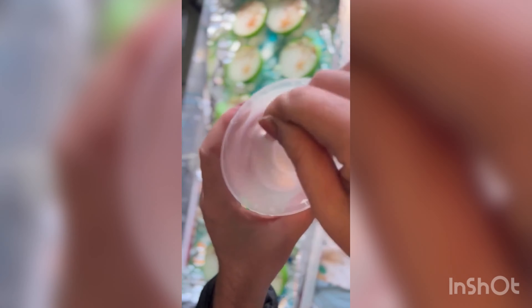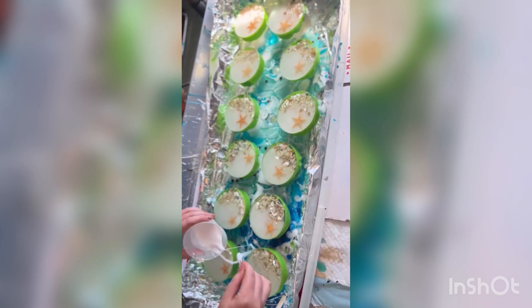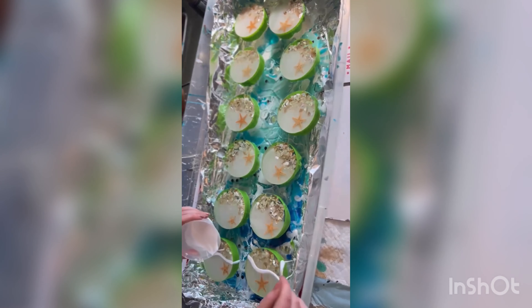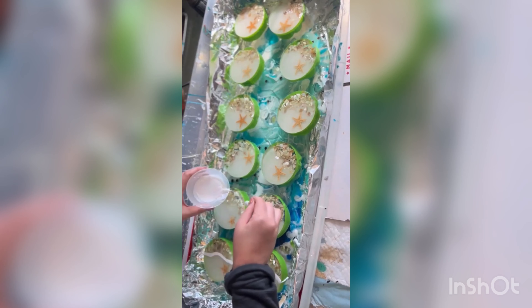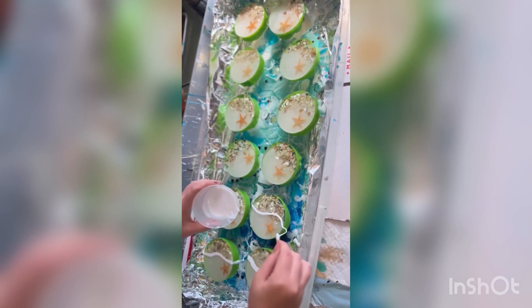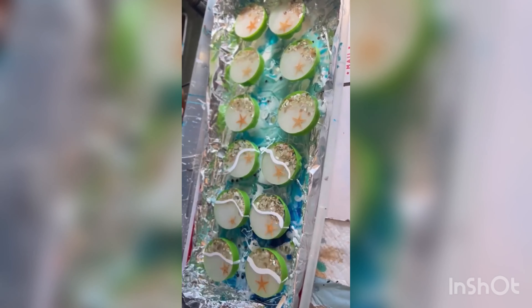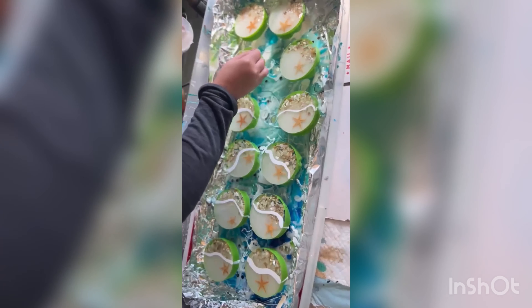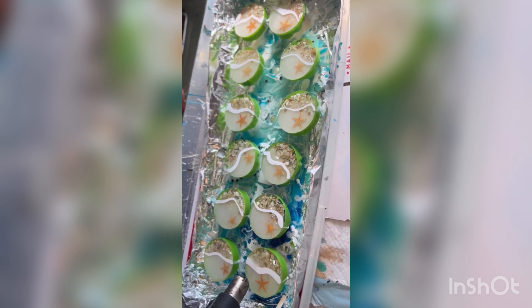Mix it up. You're gonna use your popsicle stick and drag a little layer — a line across your coaster. Be kind of free with this and make it look like a wave, not just a straight line necessarily.